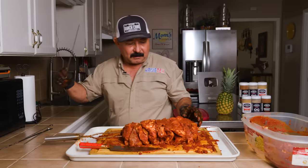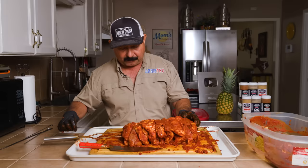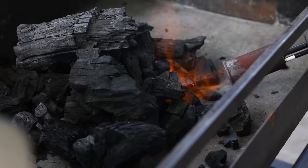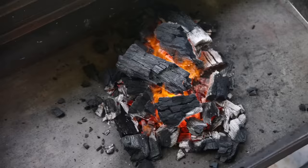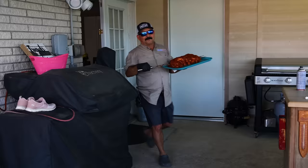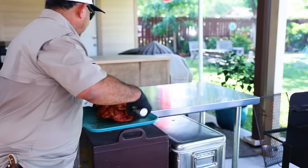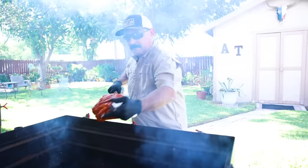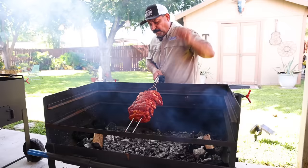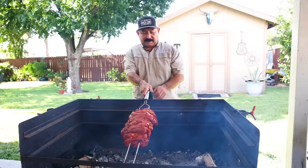Because the pork butt has so many different muscles it may want to fall apart on the grill, so I'm adding an extra skewer on each side. This cook is not hot and fast — it's a slow to medium cook. I'll light the charcoal, spread it out, add a couple of chunks of wood for extra flavor, and it'll be more or less indirect with just a little bit of direct heat on the bottom. Now it's time to get our skewered pork — the trompito — onto the grill.